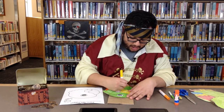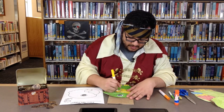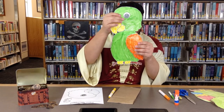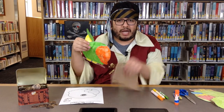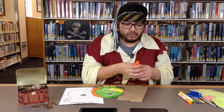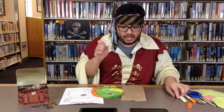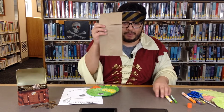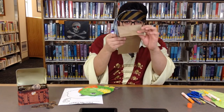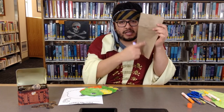I am almost finished. And there we go. Now I have my parrot all colored. So now I need to glue it onto my brown paper bag. You need to grab your glue stick and you're going to place the glue not on your parrot, but you're going to place it on the paper bag itself. So you're going to grab the open side and you're going to place some glue on the bottom of your paper bag as well as the inside.